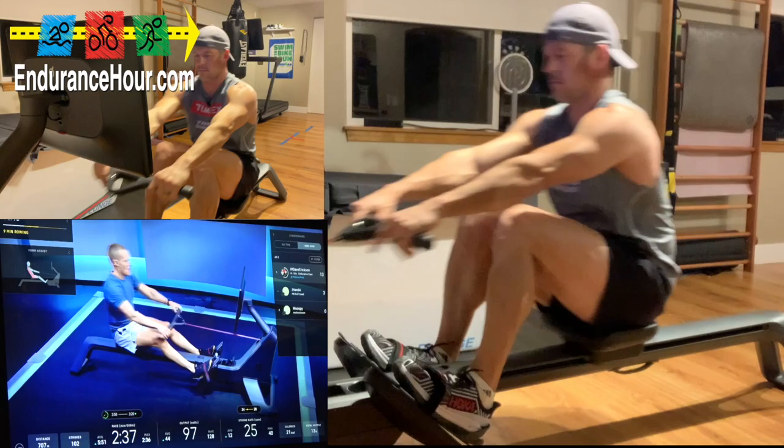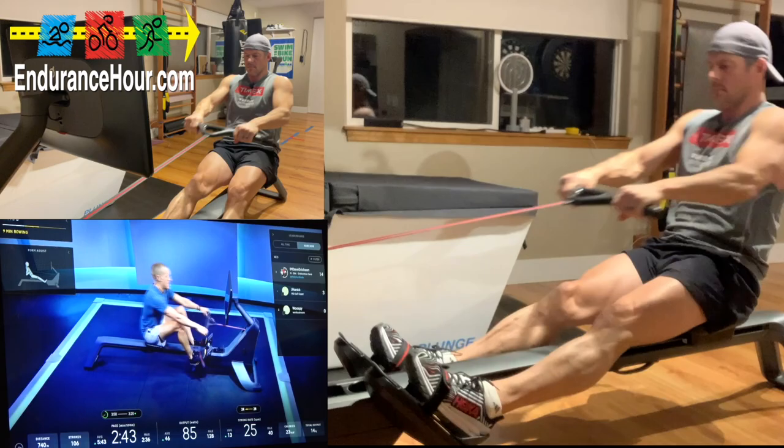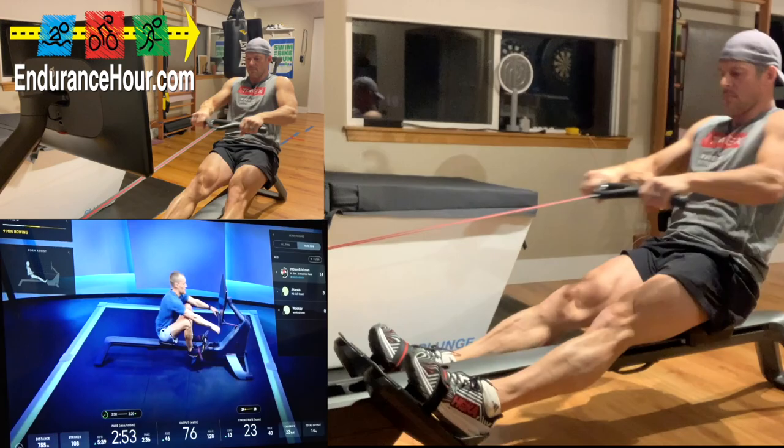Nice and tall, nice and strong in the core. Keep your eye on stroke rate — we've got form under control. Every so often just give a little look at Form Assist, that's fine. Three, two, one — last minute, 24 to 28 stroke rate. You can row with me if you like. Try to keep your drive as easy as possible. If you're creeping into moderate intensity, that's okay — but try to keep it easy. 30 seconds — let's take a recovery.